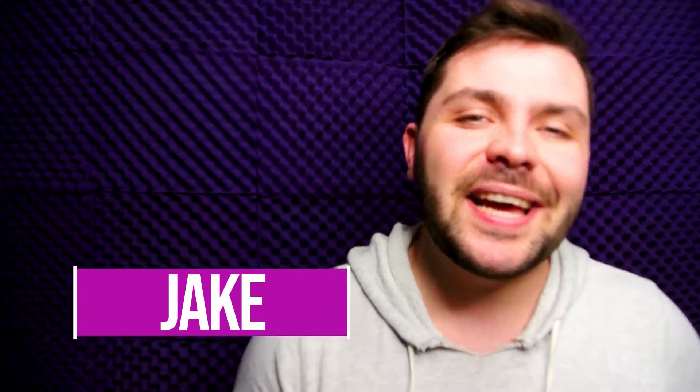Hello everyone and welcome to another SmartArt 'What's in the Box.' My name is Jake and today I will be going over what is in the April SmartArt box. We got some really cool stuff this month.